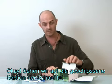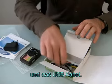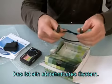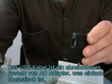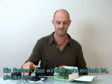Let's look inside the closed section of the box. We have the AC adapter and the USB cable. This is actually a detachable system — the USB cable is detachable from the AC adapter, which is fantastic. It's one system, which makes it very easy.